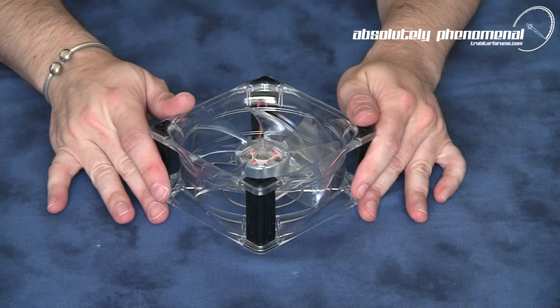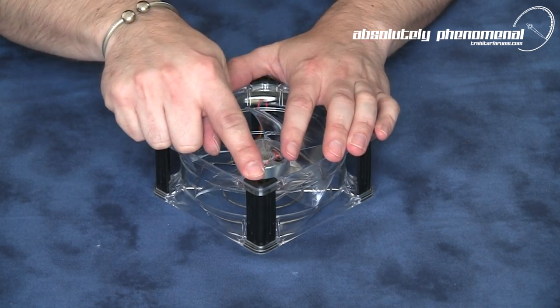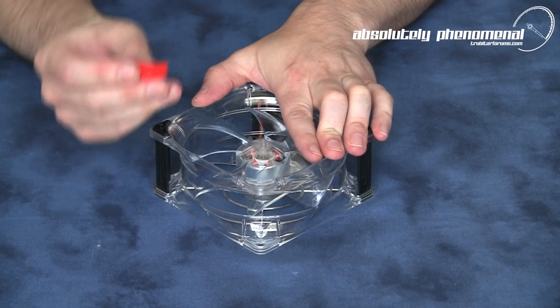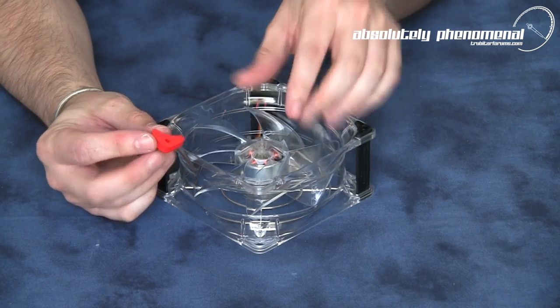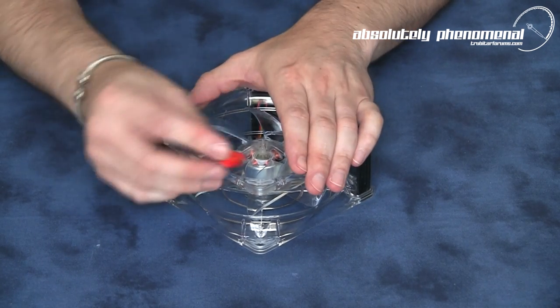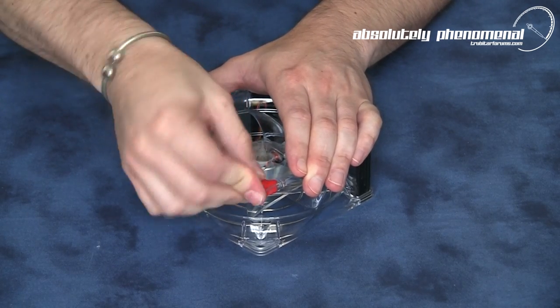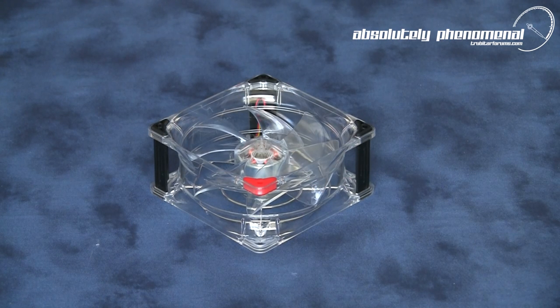Installation of the corner adapters is a quick and easy process. First, you will need to remove the stock rubber adapters. Next, install the rubber corner mounts ensuring the flat surface faces outwards. Now gently press the corner mount into the fan and massage the rubber until it falls into position. This procedure will need to be followed for all eight corner mounts.